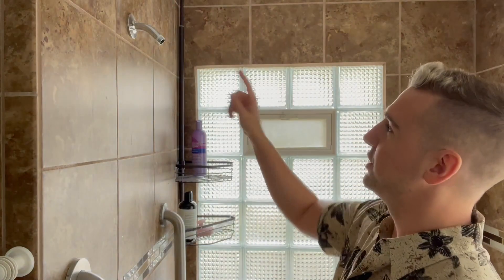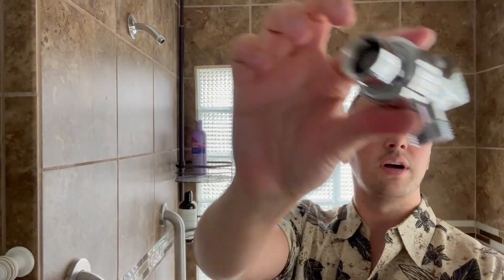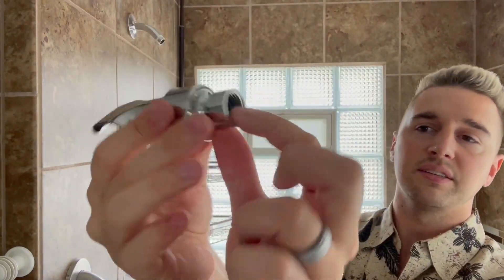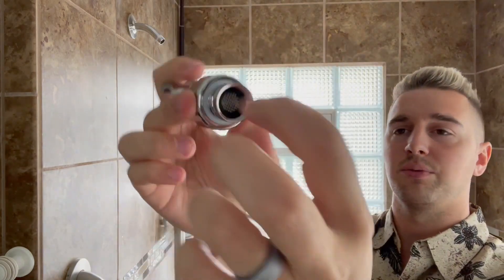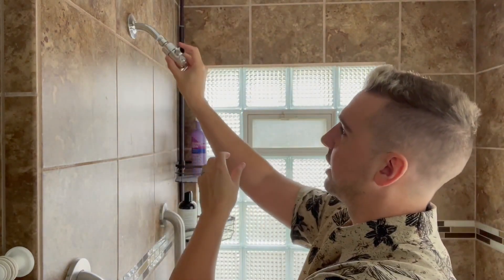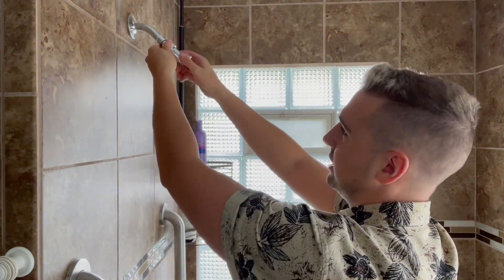First thing you want to do is take off your old shower head. From there we can put on our new piece here — it does have this little strainer piece. You just want to make sure that rubber gasket is around the edge and you can simply screw that on. Then I'm going to loosen this part here to get the actual spout going downward.